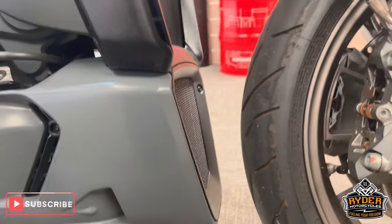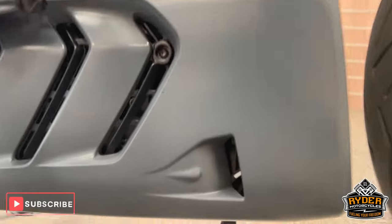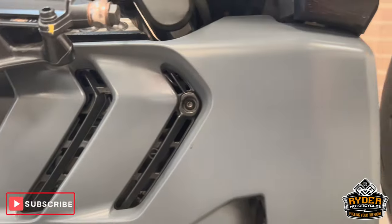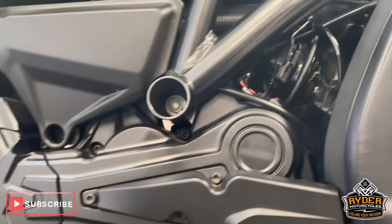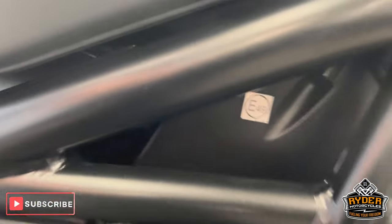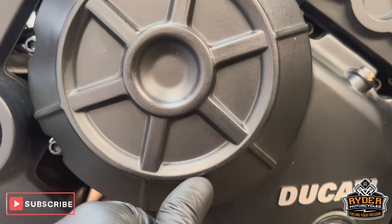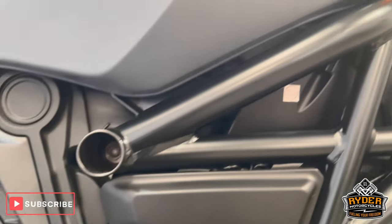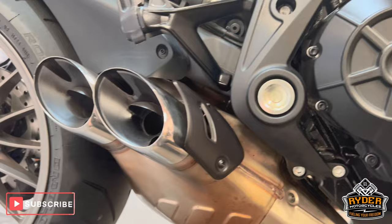The radiator is nice, low down as well. All the lower fairings are in good condition. There's a tiny little stone chip there. The engine base seems nice. There's a little tiny rub mark on the right hand side, just there and there. The frame's nice. This is the exhaust.